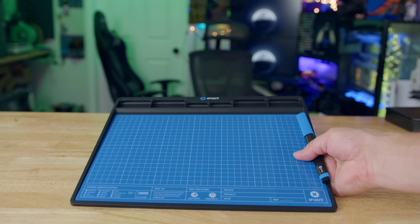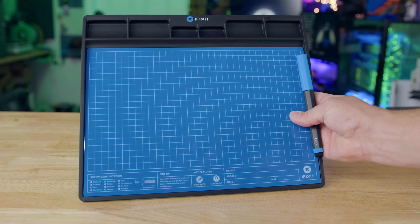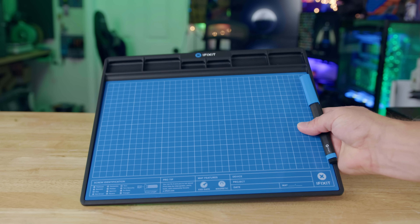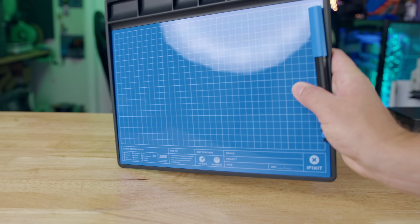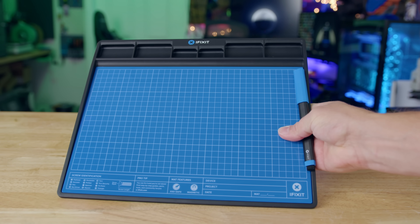The FixMat is ESD safe. You can write notes on it like it's a dry erase board, which is pretty cool. It's magnetic, so magnets will stick to it, which is very helpful. The surface is non-slip, which I definitely love because I'm one of those people that if something is sitting on a table and it can be knocked off, I will knock it off every single time.